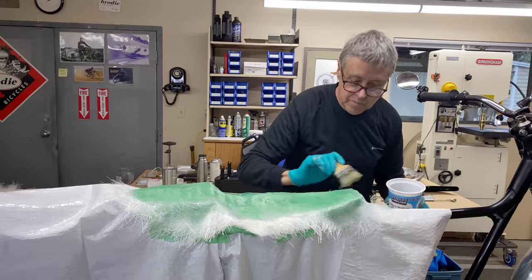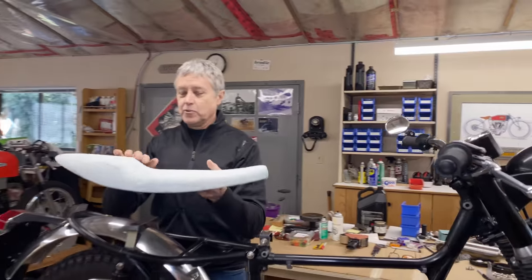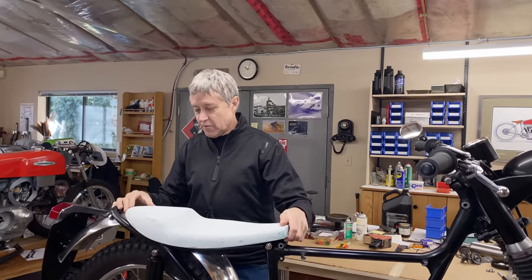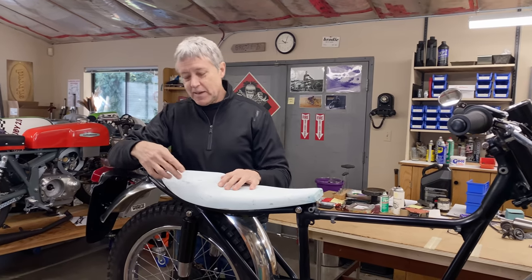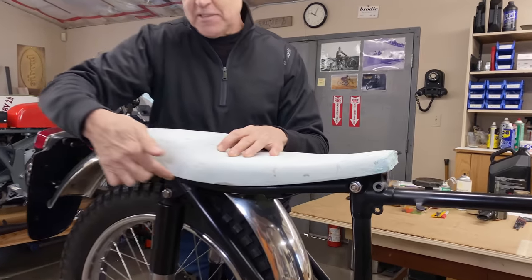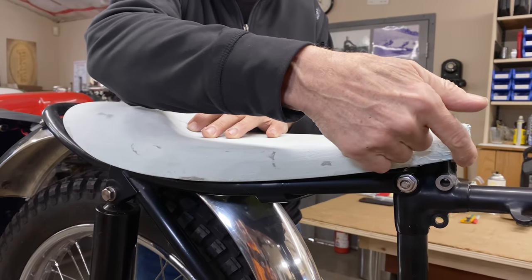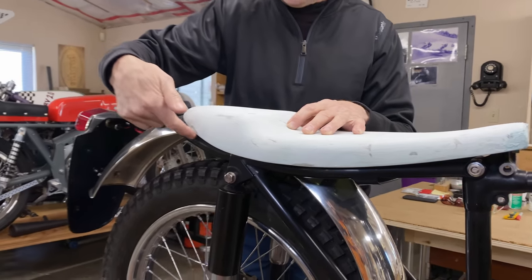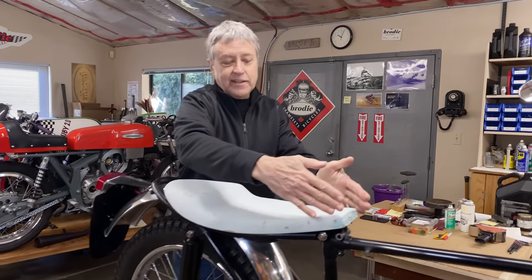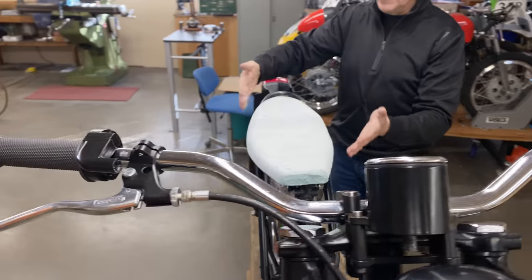I've basically got the shape done — there's been quite a bit of bondo work in there filling in the low spots. You can see how it fits. What the seat base does is it defines the shape of the bottom of the seat, and that's crucial because it's part of the look of the bike.